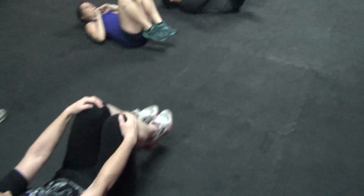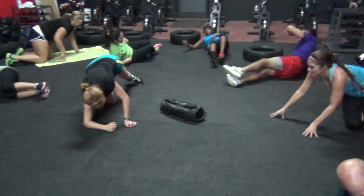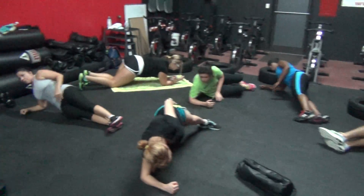Everybody on the right elbow, holding the side plank. Just holding it. Go. You're going to hold each side for a minute.